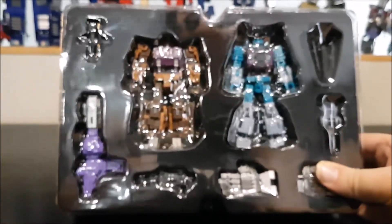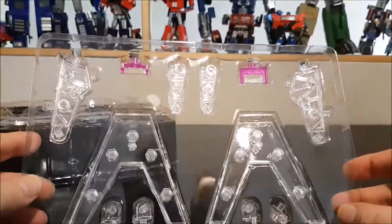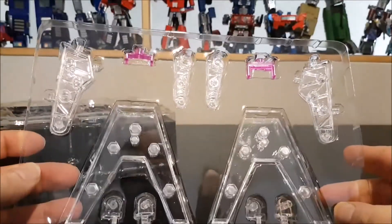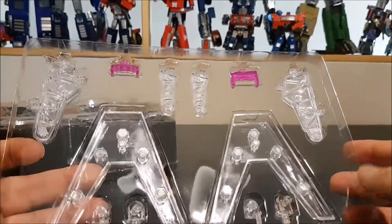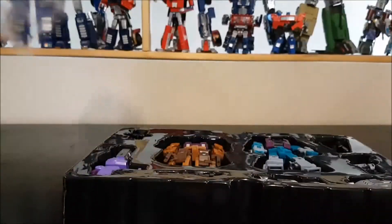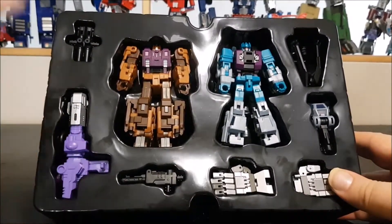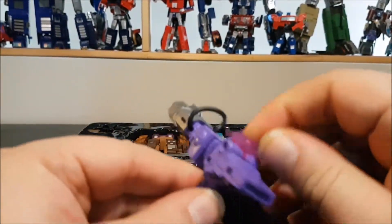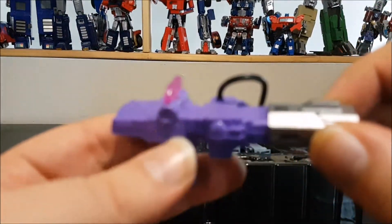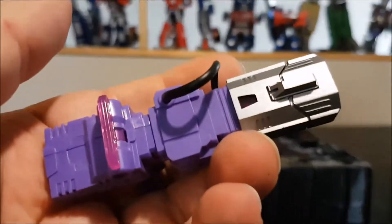Here are the figures. Underneath we've got some stands — they're cool but I'm not going to play with those. It's nice that they included them. As for accessories, they included a non-transforming Shockwave blaster and the gun looks really freaking cool.